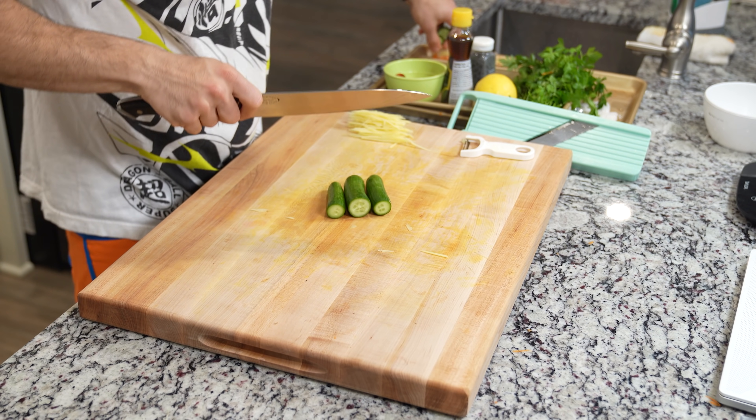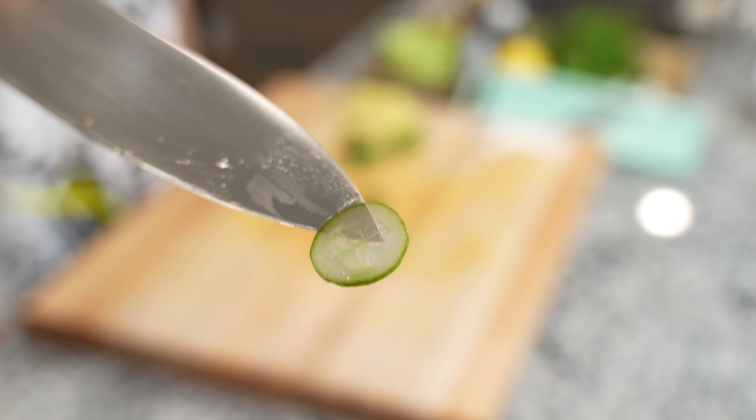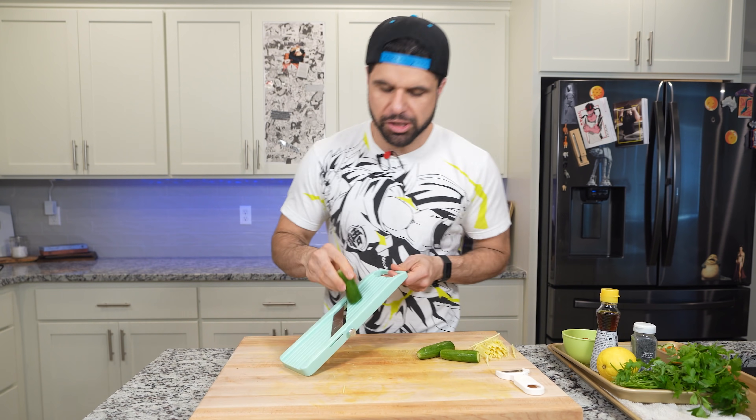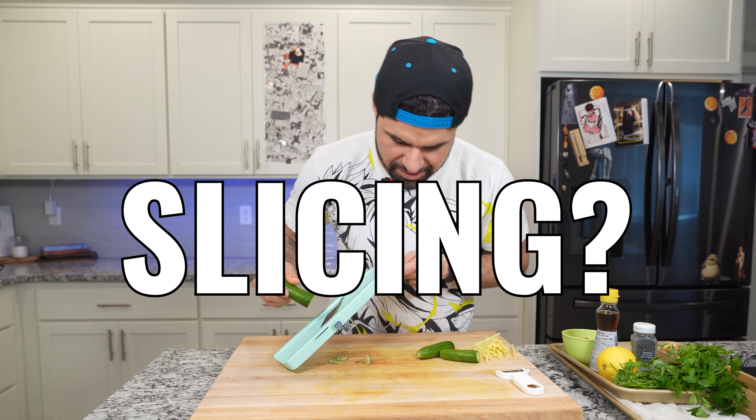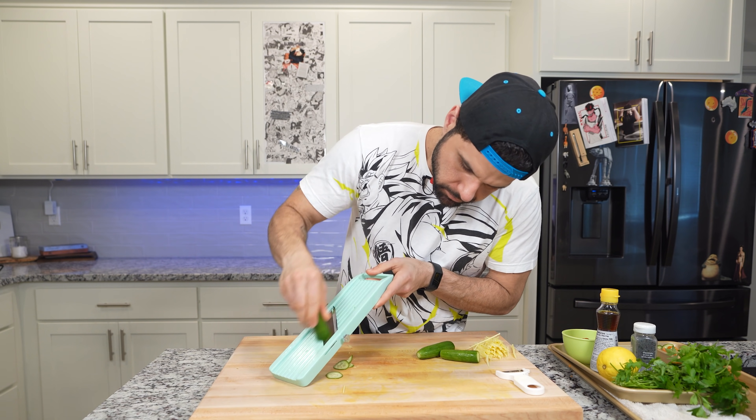Grab a few small cucumbers and slice these super thin. You could use a knife, but a mandolin is going to be way faster. After making a few fine adjustments, your mandolin should be ready to go.